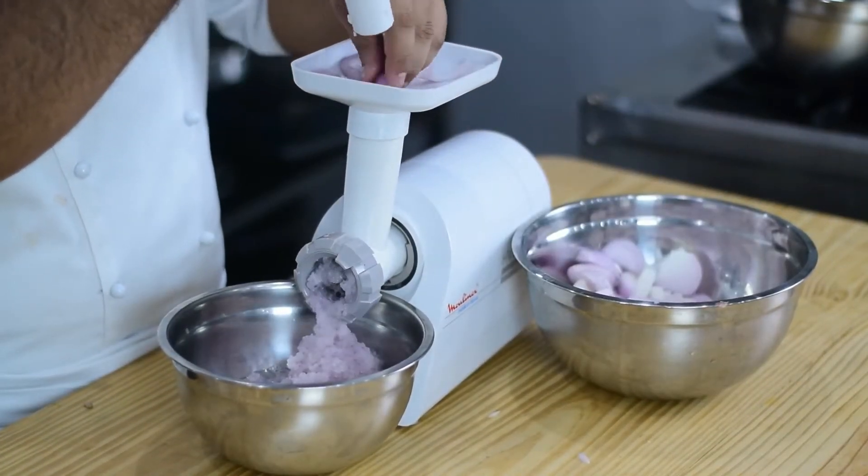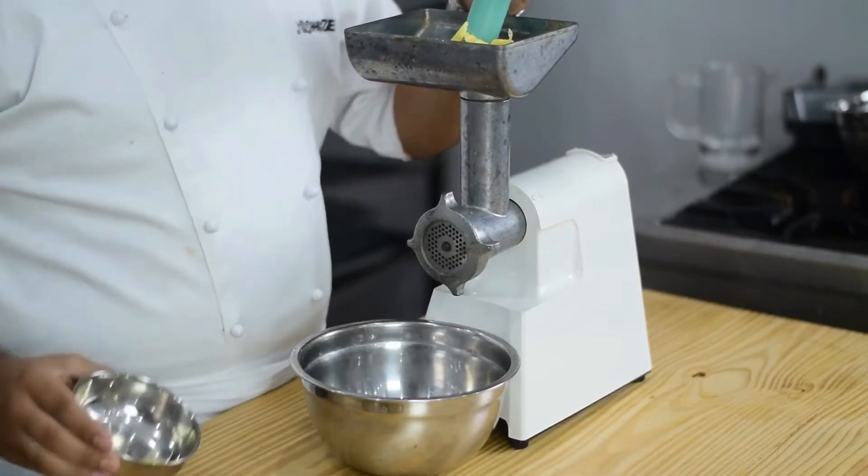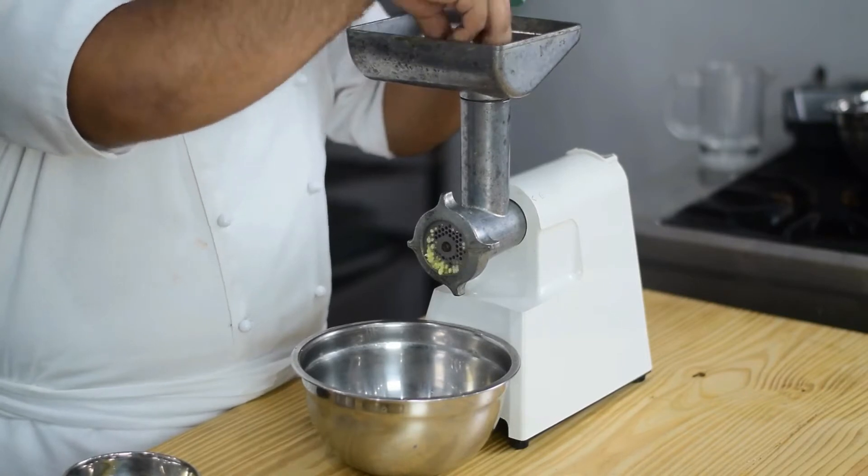Then we will add it to the water. Now we will add ginger, garlic and green chili. We will add it to the machine and mix it well.